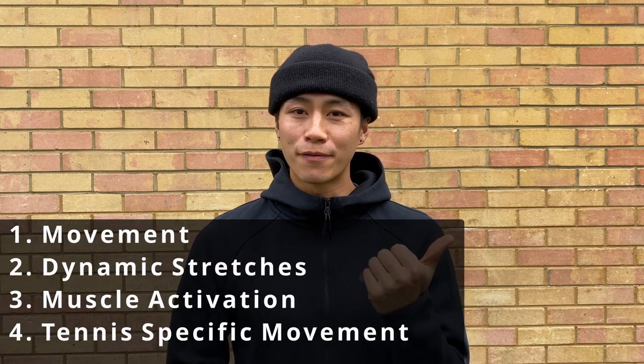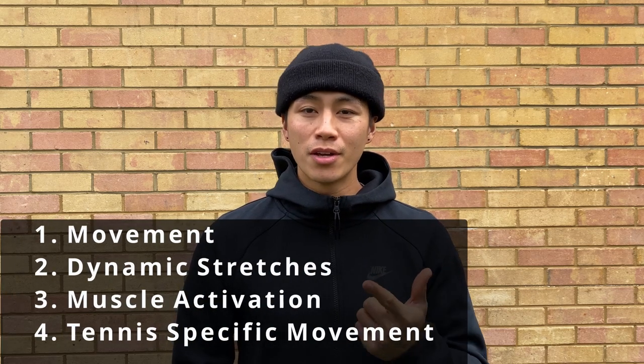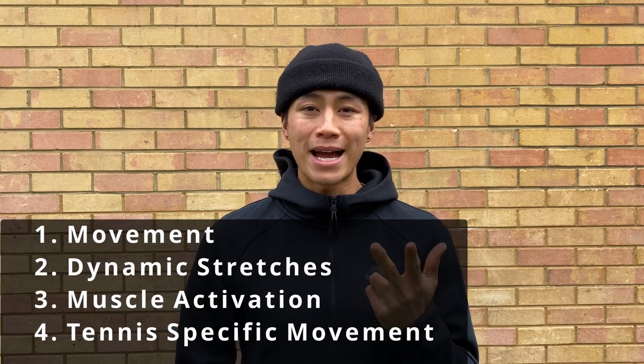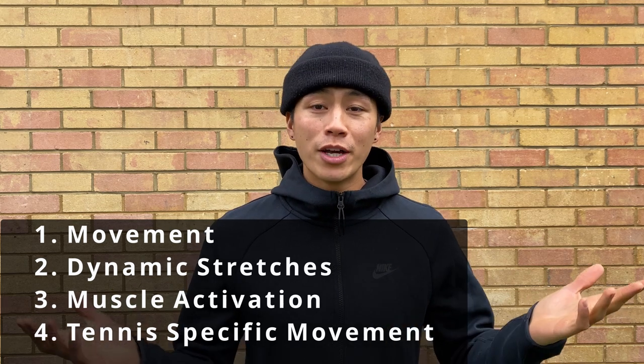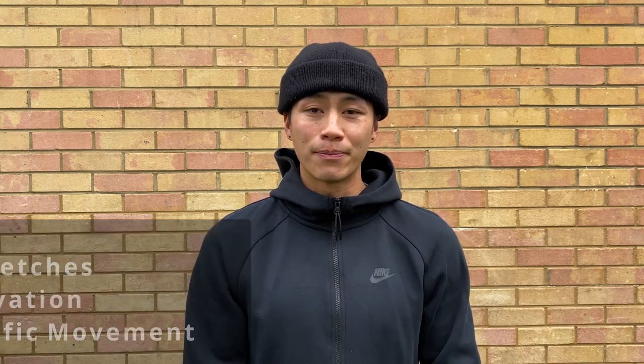Hey guys, welcome back to my channel. It's Dylan. Today I'm going to take you through a tennis-specific warm-up. The warm-up will start with movement as the first part, followed by dynamic stretches, then muscle activation with bands, and finally tennis-specific movement. The reason you do a tennis-specific warm-up is to help prepare the body for training and matches and to help reduce the chance of getting injured.